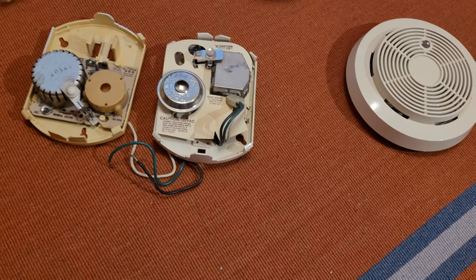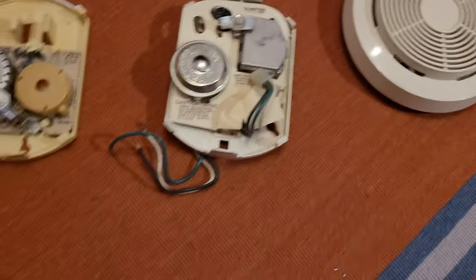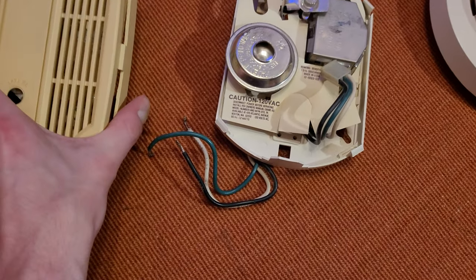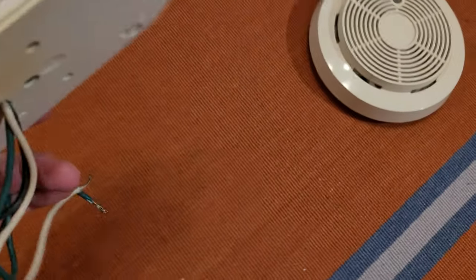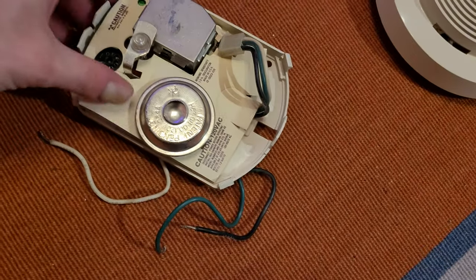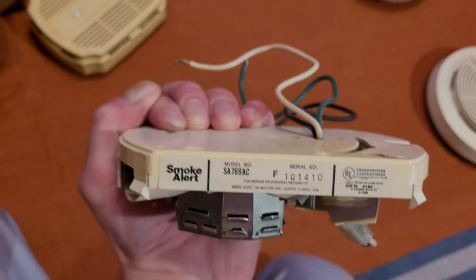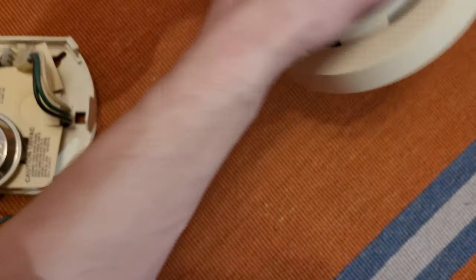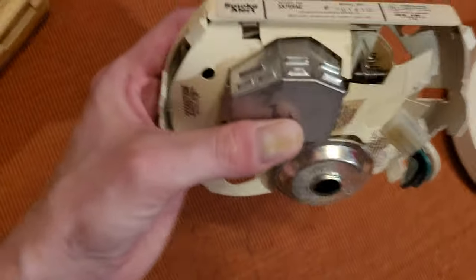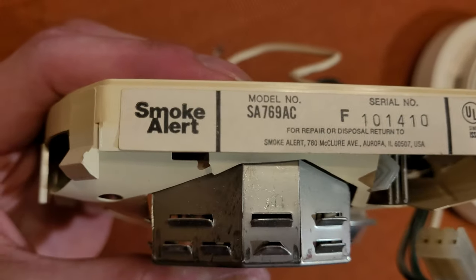It's like a circular base but cut off in those two spots, so it's kind of a rectangular shape with rounded sides — a very interesting design. I don't know the purpose for that, why they had some versions with this base and some with a round base. This is First Alert's version of the hardwired SA769AC, but on the side it actually says 'Smoke Alert,' just like the earlier SA76RS's on their labels.